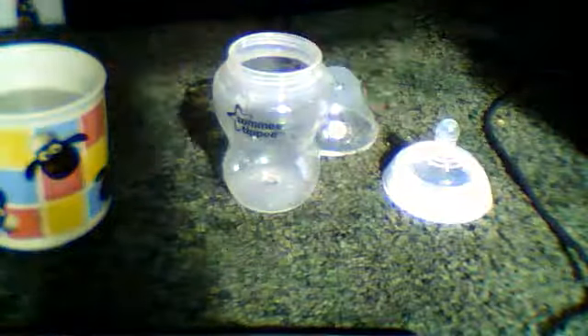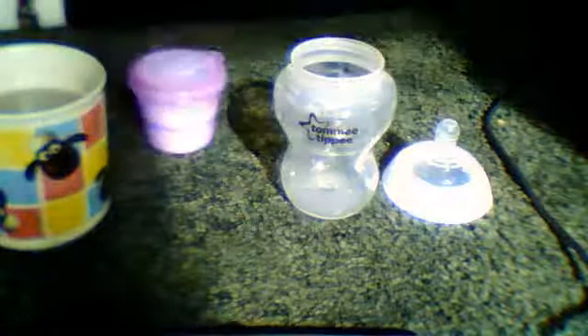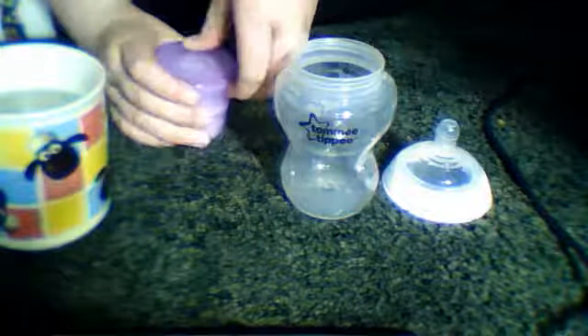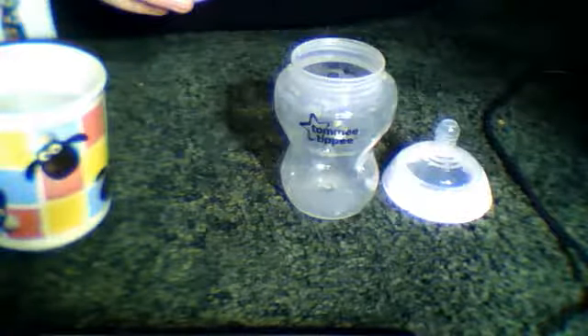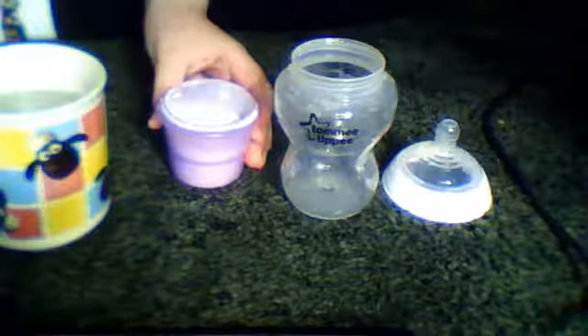This is talcum powder, basically baby powder. It's not Johnson's, it's Cushion's. I don't know why I use this one. I'm going to get some proper baby formula. I've just got it in a little feeding pot kind of thing that I've had, and I've got a teaspoon.